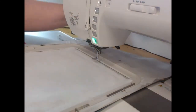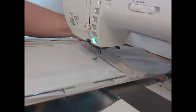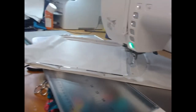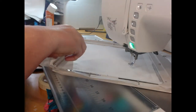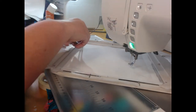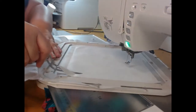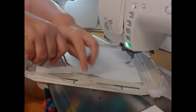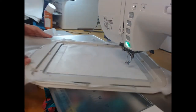Now if you remove the hoop but leave the project itself in the hoop, we're now going to come through and trim away the excess embroiderers felt from around the design. What this is going to do is ensure that none of the bulk gets into our seams.